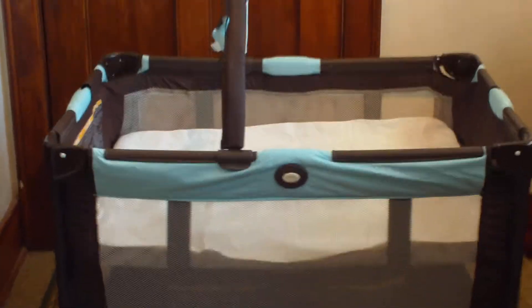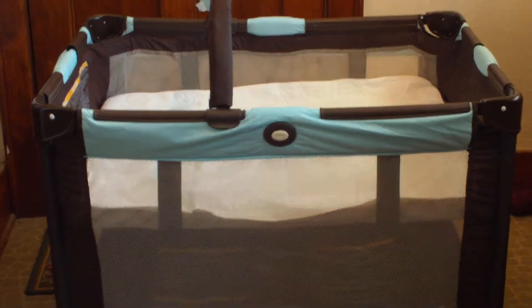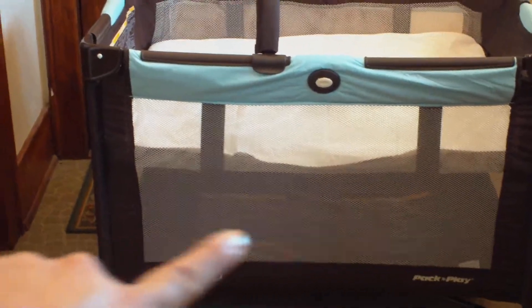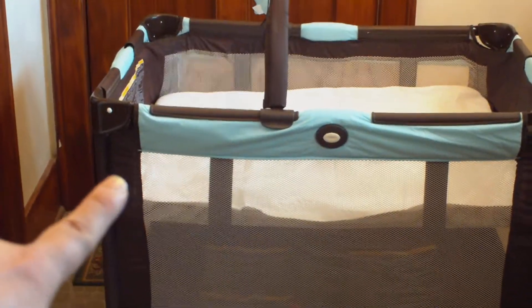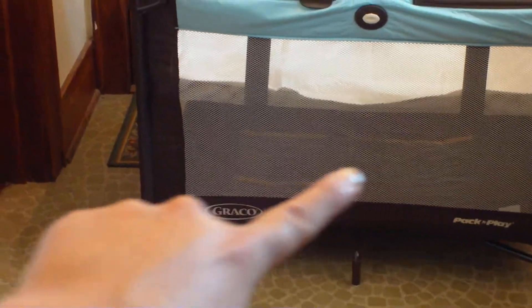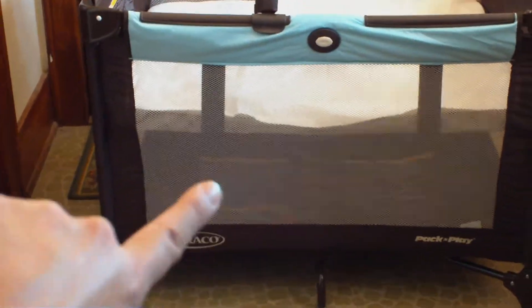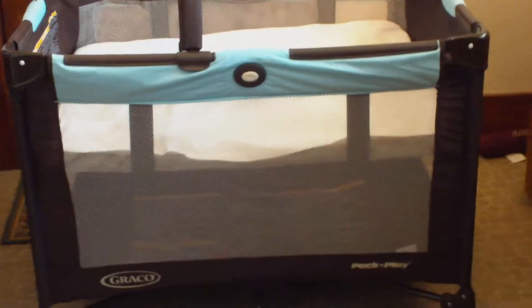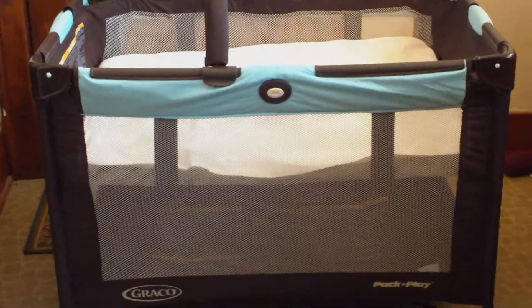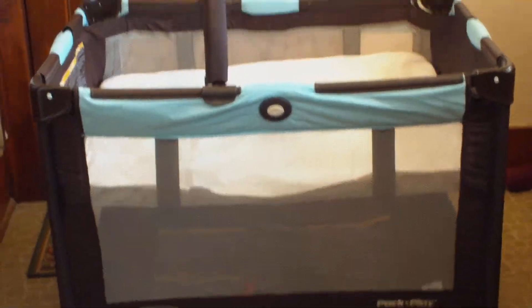When we travel, in order to keep all of our stuff together, we put things we bring on the bottom level — it doesn't affect her whatsoever because she's in the top part. We'll put bags and stuff on the bottom so all of our stuff is contained, and with the netting nothing's going to go anywhere and nieces and nephews won't run off with things.